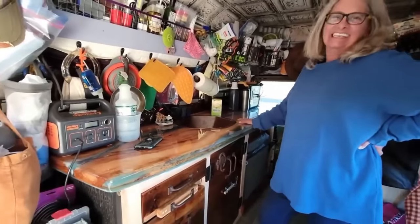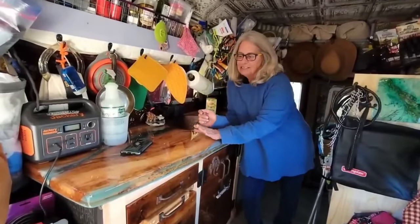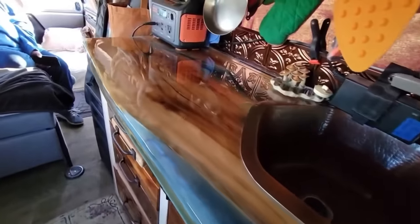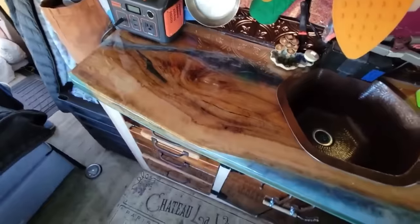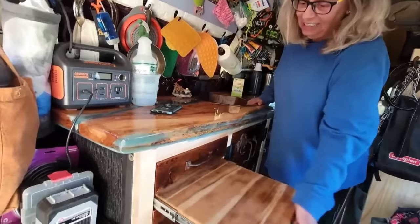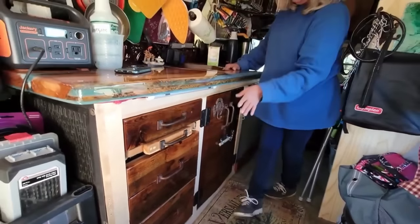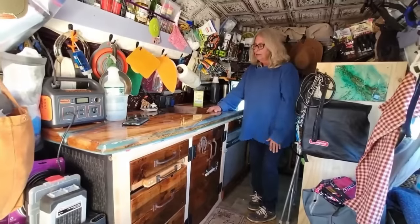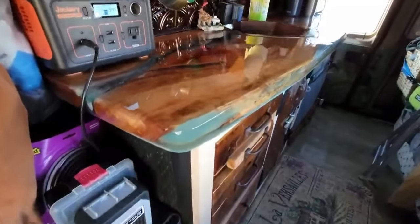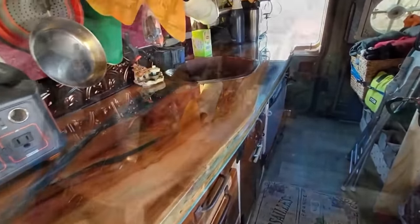Your countertops are just gorgeous! Thank you — I made this whole cabinet, everything. Originally I was going to make this as a table for sale, but then I started building out my van and decided to put it in here. So I finished it off, cut the hole for the sink, put the sink in, and built the cabinet which has a little cutting board in it. I did all this and I am not a woodworker — I learned from YouTube. This is epoxy resin and spalted hickory wood. It's really nice and easy to clean, though you don't want to cut directly on it.